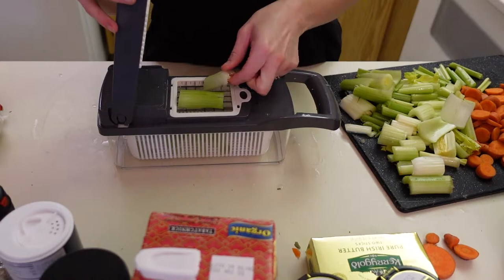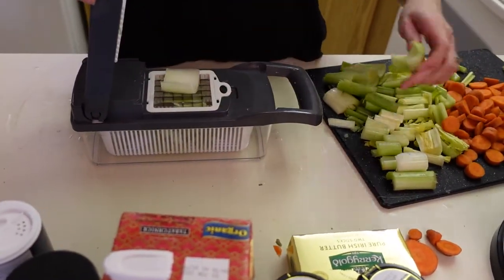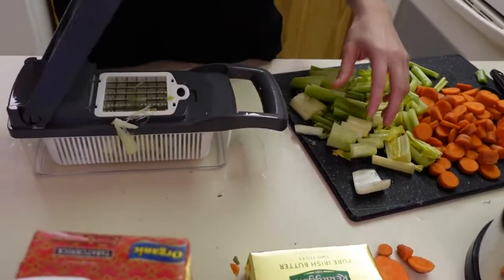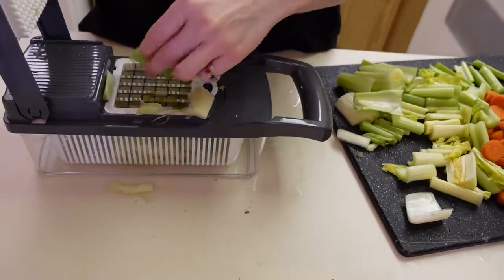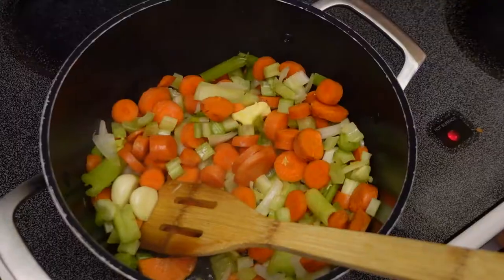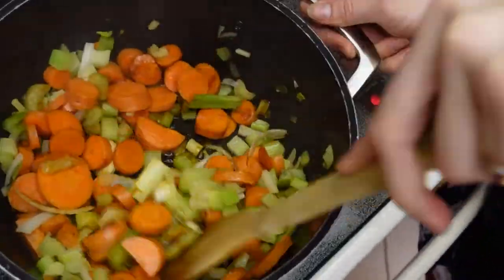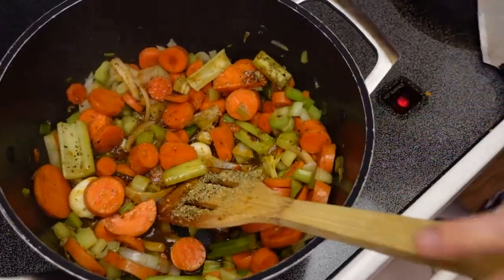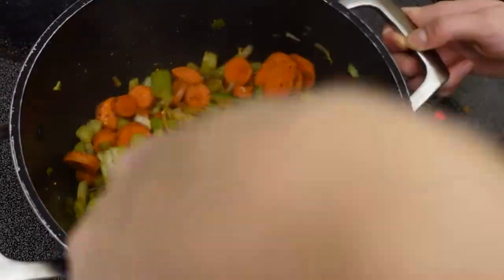I can't wait to show you all my vegetable chopper. Right now I'm using it to chop my celery for the soup, but I use this all the time to chop everything — tomatoes, onions, pepper, whatever. I like to chop a bunch of vegetables at once so I can save them to cook throughout the week. I'll leave a link in the description so you can check it out yourself. I put some butter in with my vegetables and some vegetable bouillon, then I season my veggies and let it cook for about 10 minutes or so.